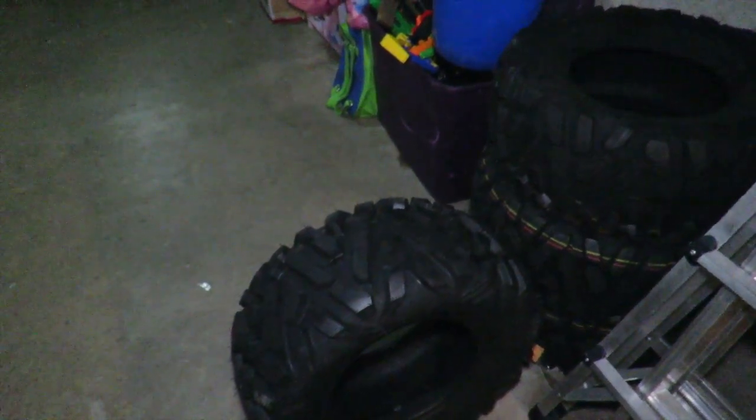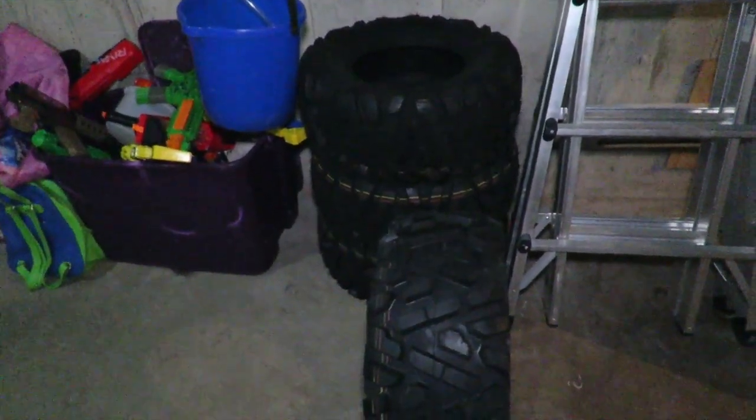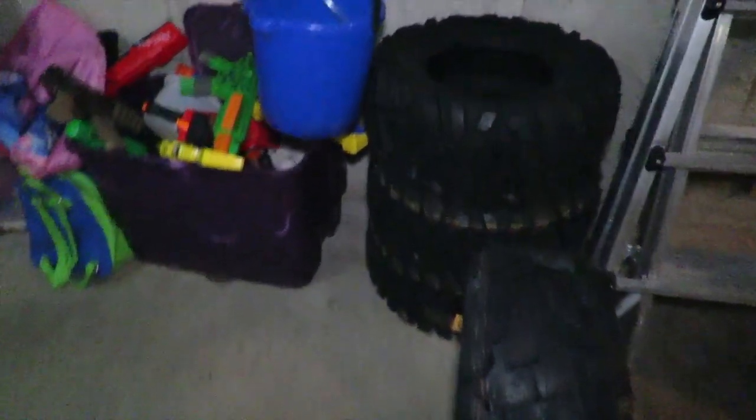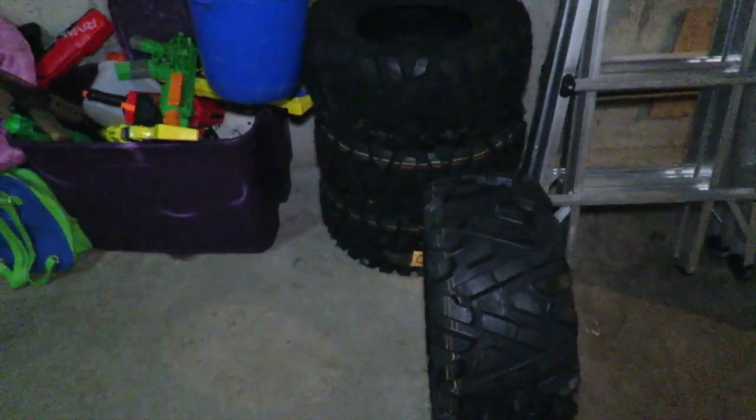I'll show you a quick video of the tires that are on there now and how much tread is left on them after 11 years. The only reason I'm replacing them is the tires basically rotted out before most of the tread was even worn off. If they weren't rotted out I'd still be running them — they were really good tires.